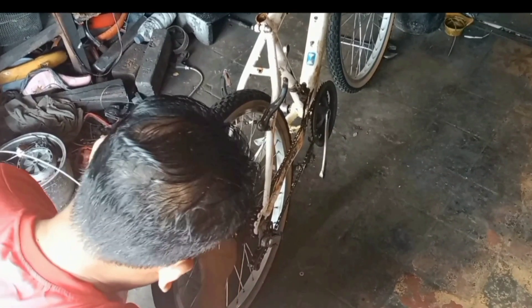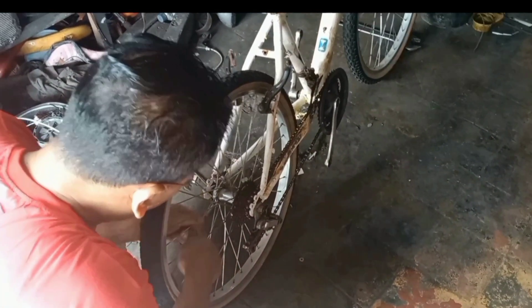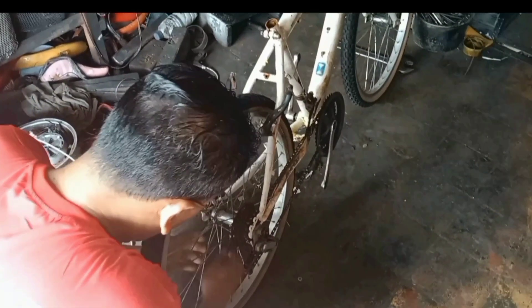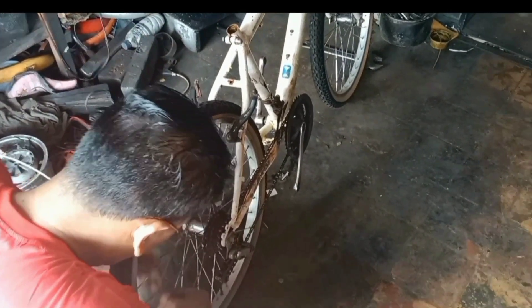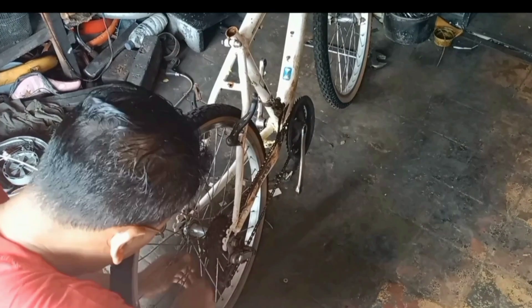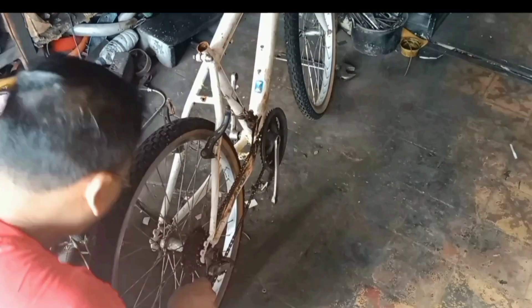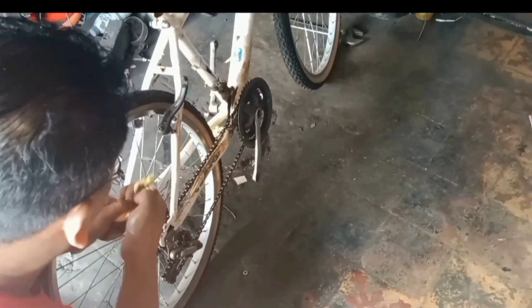Nah ini bagian ruci juga kita olasi sabun, soalnya jangan sampai ruci-nya ini terkena cat. Tapi untuk velak dan ban ini nanti akan kita cat warna hitam teman-teman, tapi ruci-nya ini tetap saya pertahankan warna aslinya, warna krom.